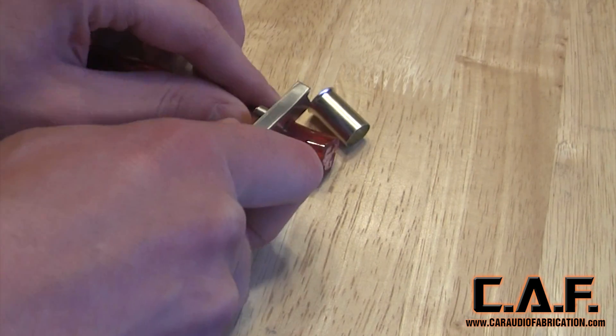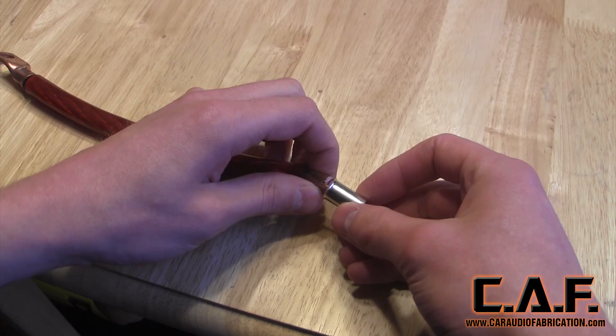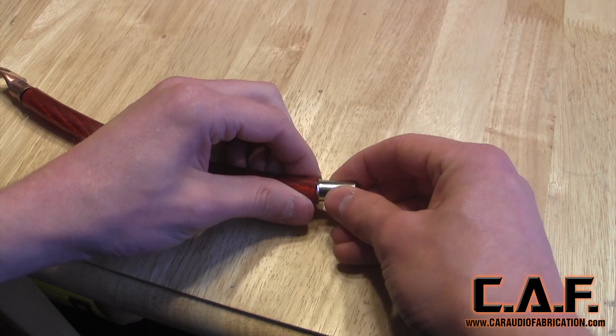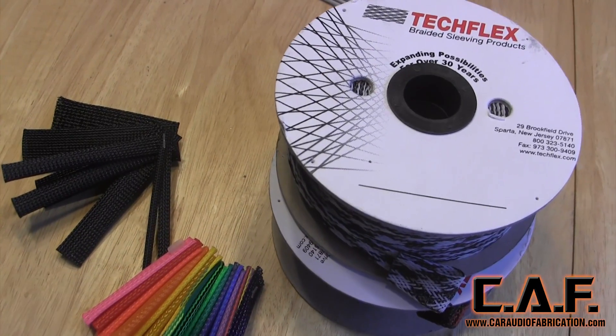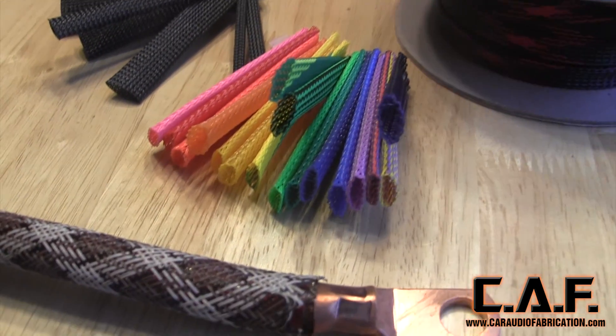I want to point out that this wire I'm making is for demo purposes only. Normally you would want to fuse at some point along the wire to protect it in the event of a short circuit. For now we have loosely applied the wire ferrule and we're going to hold it in place using heat shrink. Before we do this we need to cut a length of Techflex. Techflex can be used to color code, bundle, and protect wires.